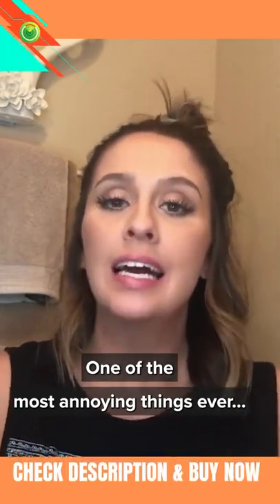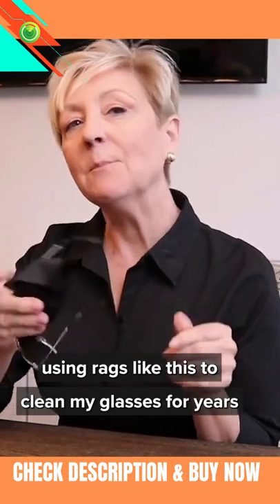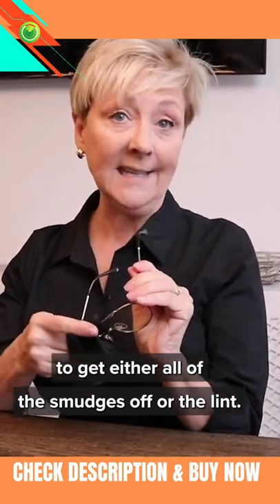One of the most annoying things ever: cleaning your glasses. I have been using rags like this to clean my glasses for years and they never seem to get all of the smudges off or the lint.